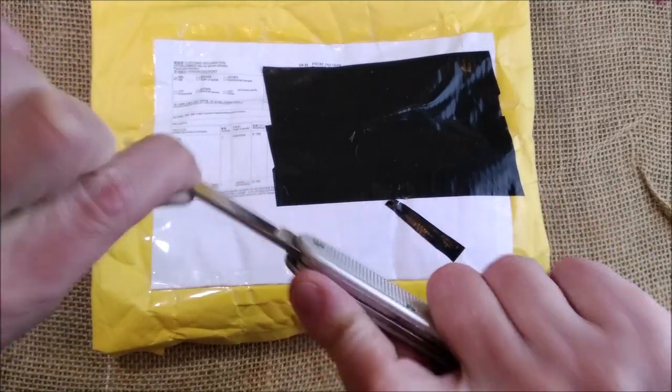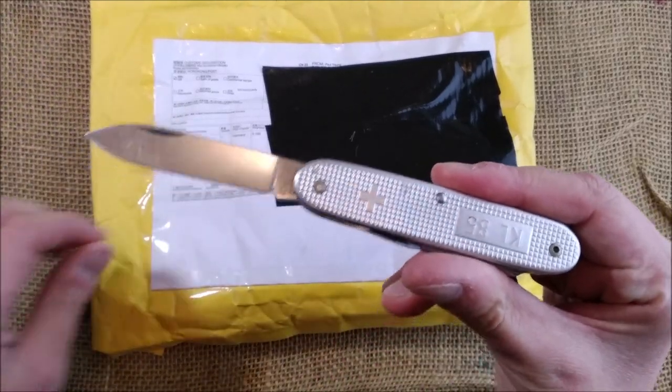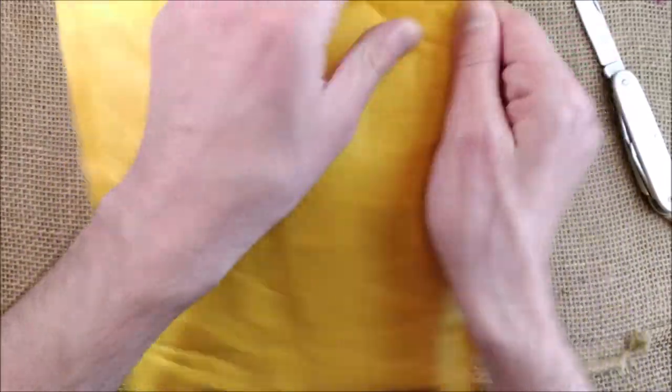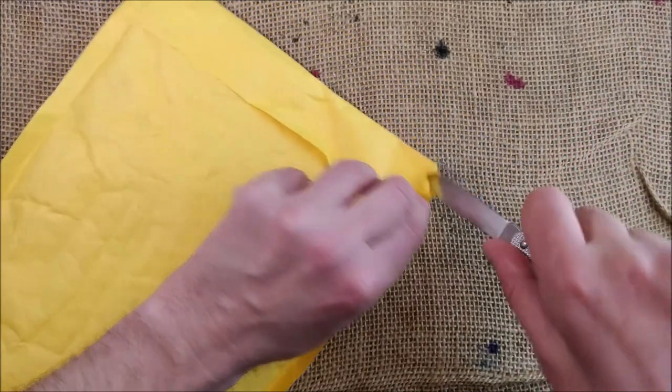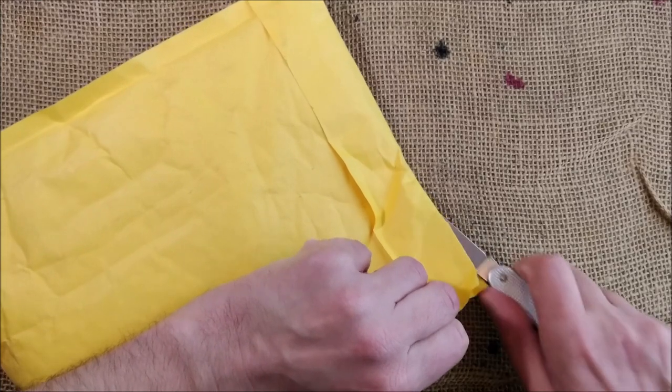Let me grab my Victorinox knife and let's open this package. Let's open it the right way, not destroying the package.